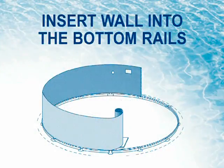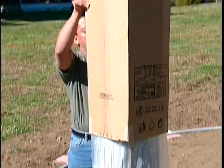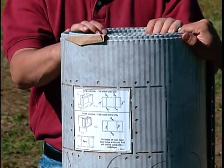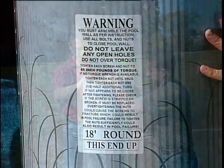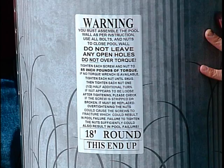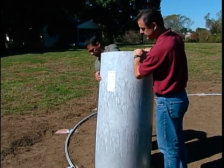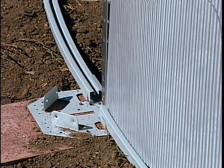Step 3: Insert wall into the bottom rail. Do not attempt to install the wall on a windy day. Unbox the wall on a 4x4 piece of plywood. Determine the location of your filter, as the filter inlet and outlet holes are at the beginning of the wall. Note the 'This End Up' label on the wall — at the top is where the filter inlet and outlet holes are scored. Start inserting the wall into the bottom rail in the center of a bottom plate.